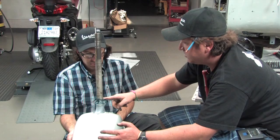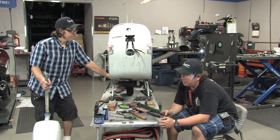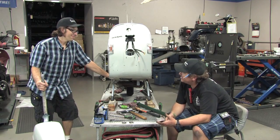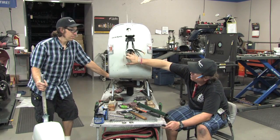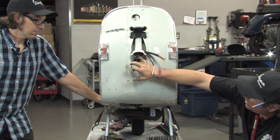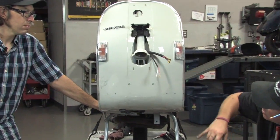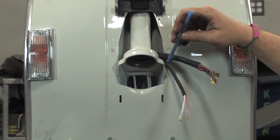Before we install the fork in the frame, a couple things to point out on the frame. You'll notice the lower race — we showed it in an earlier step when the bike was upside down. Commonly there's no point removing that race; it was still in good shape in this case, so it stays in there. You'll notice there are some markings on both sides of the frame that kind of come in at a nice angle — these are essentially the steering stops.